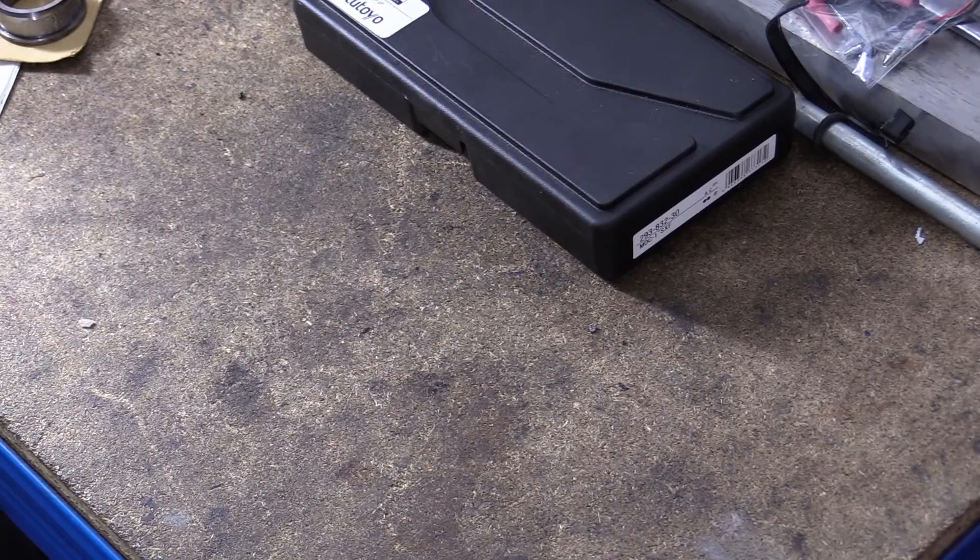My name is Matt, welcome back to the shop. Today I'm going to talk about feeler gauges — people have been asking about them.